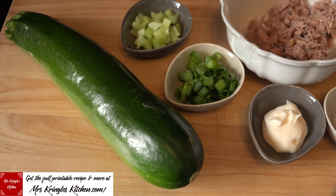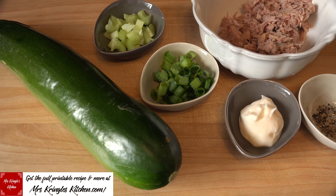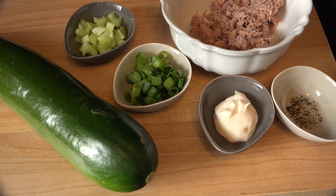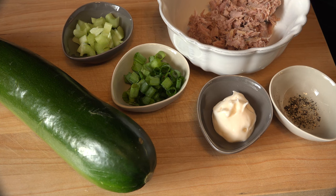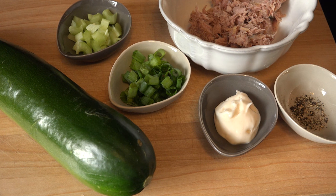For a lunch serving of this recipe, you'll need one large washed zucchini, a quarter stalk of chopped celery, one chopped scallion, one and a half tablespoons of light mayo, your preferred spices — I like to use fresh ground black pepper — and one can of washed and drained tuna fish.